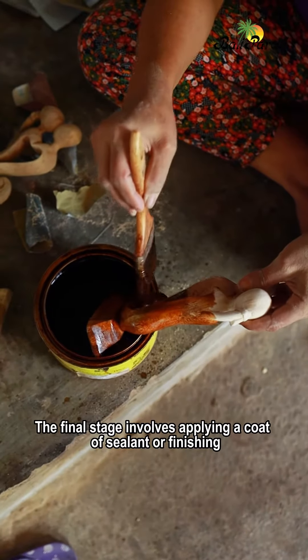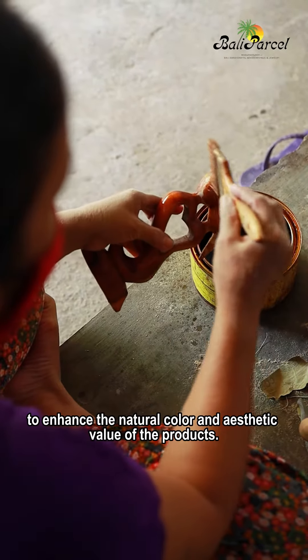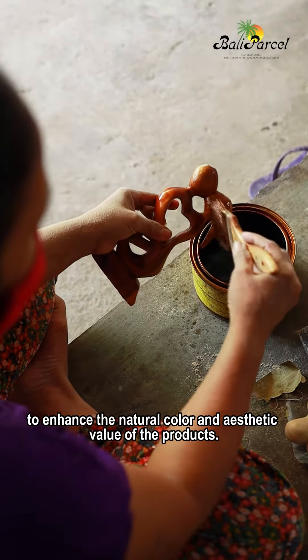The final stage involves applying a coat of sealant or finishing to enhance the natural color and aesthetic value of the products.